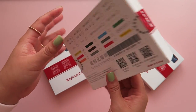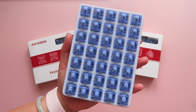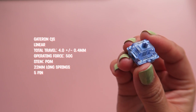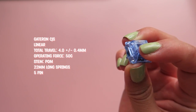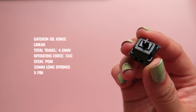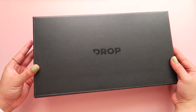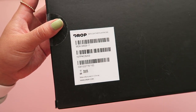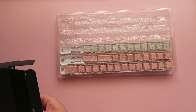You can also add on a selection of Gateron switches to your purchase. I went with the Gateron CJs, but I think for future use I might switch them out for the Gateron Oil Kings, as they have been my favorite linear switch lately. My sample did not come with keycaps, so I decided to use the Drop Skylight keycaps since I already had them on hand and I thought the color theme went beautifully with the rest of the board.